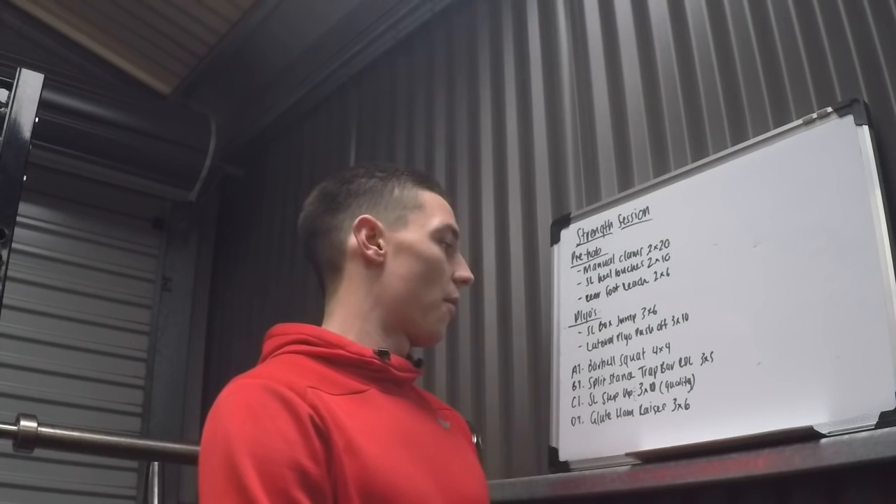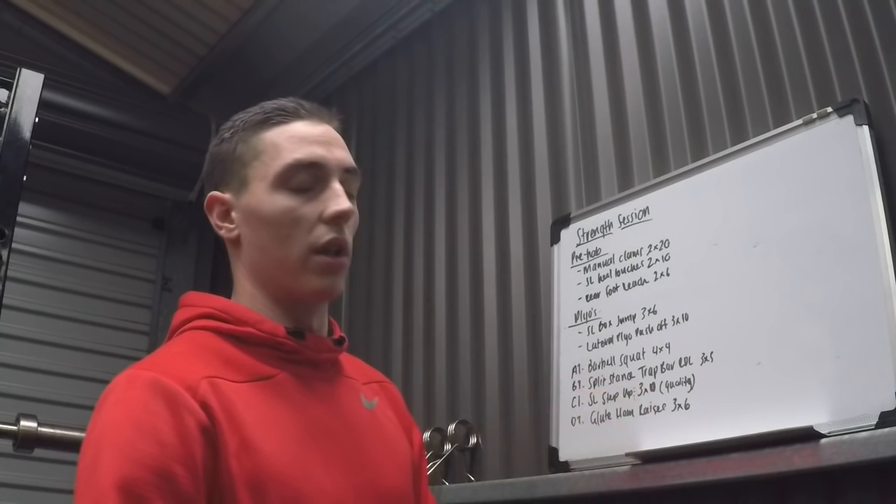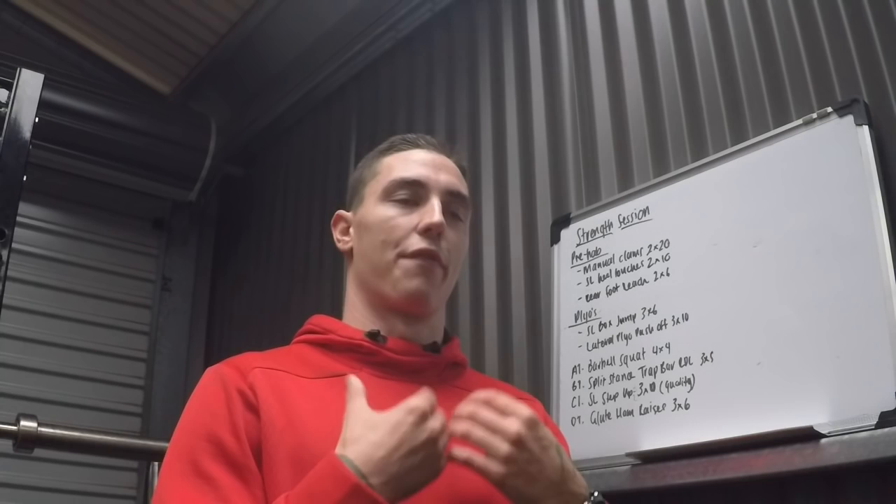Split stance trap bar RDL — I love that, I'll give you a show on that one. Six-inch leg step-ups, 3x10, so there's a bit of volume in that one, but I've written in quality so I'm just after the quality of the movement. And I'm going to finish off with some glute ham raises, mainly focusing on the eccentric portion — just a bit of injury prevention. That'll be it today; I'll wrap it up and see how I feel for tonight's training.